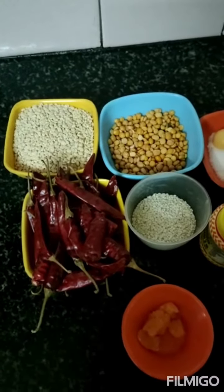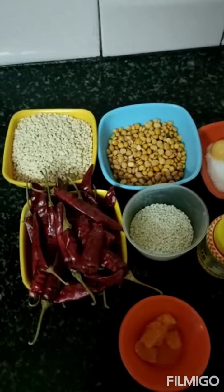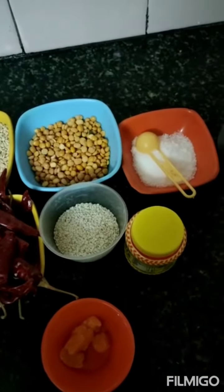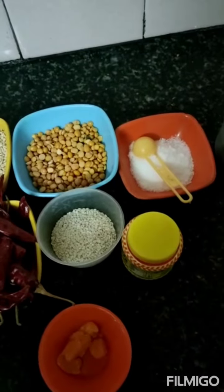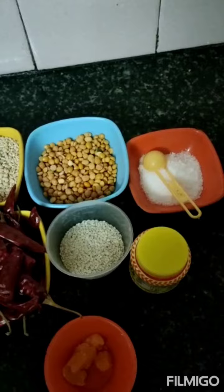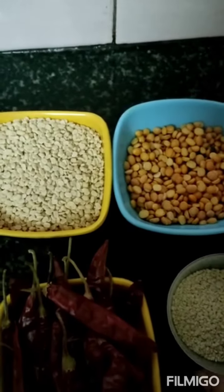Today I am going to make idli powder or malaga pudi, which you can pair with dosa or idli. It is a very quick and easy recipe — a spicy and flavorful powder. You can grind it coarsely with the dals and chillies.